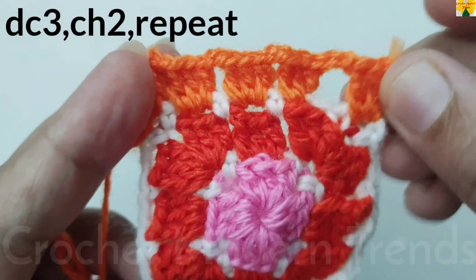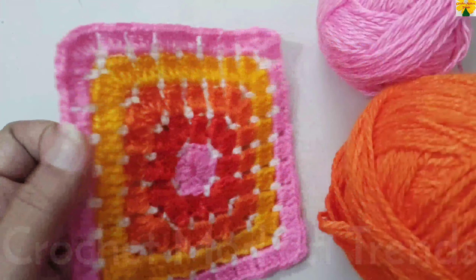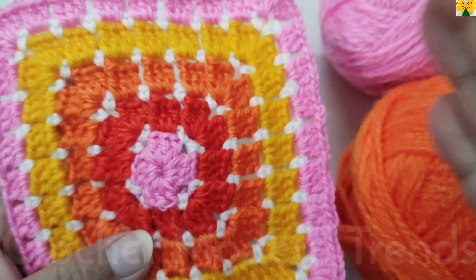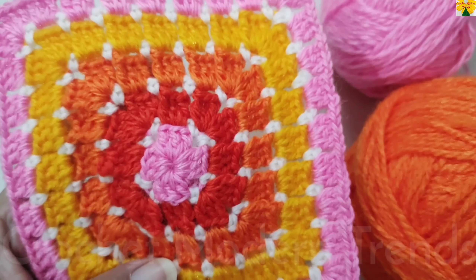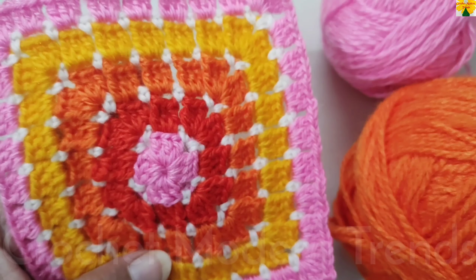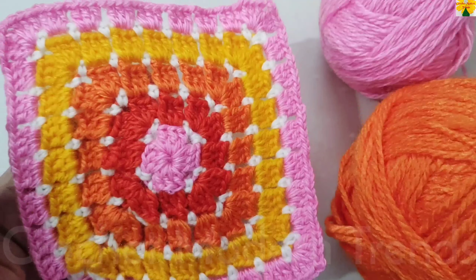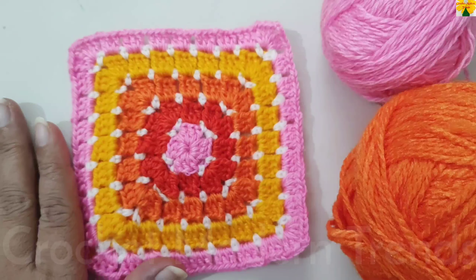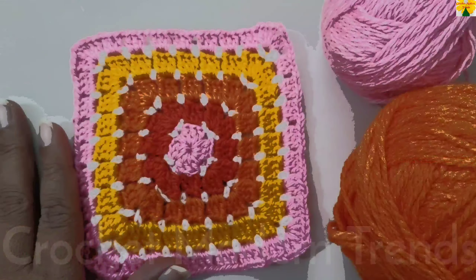Keep on continuing that pattern to the length you require for your project. This square is going to look beautiful when increased. You can keep on increasing the pattern in the same way by repeating the colors, or you can make as many squares as needed to complete blankets, table runners, table covers, cushion covers, or even rugs. This pattern is easy, grows fast, and can be used for bigger projects like blankets, baby blankets, table covers, table mats, and cushion covers too. Thank you so much.